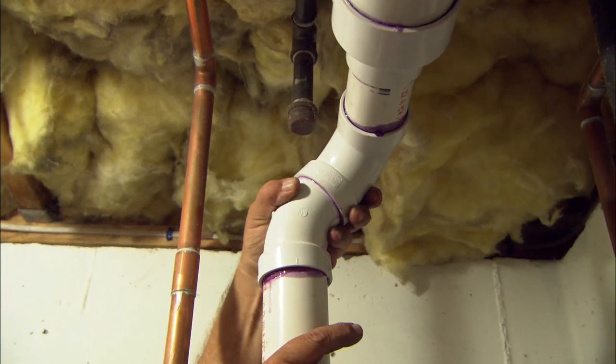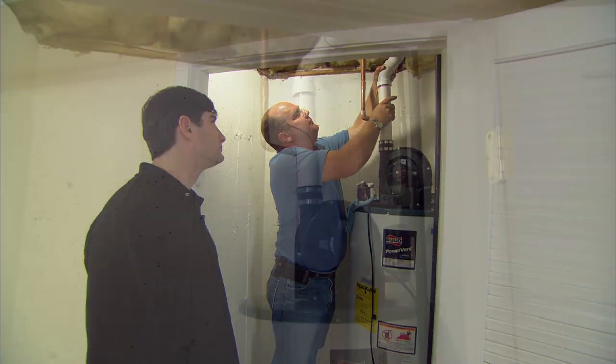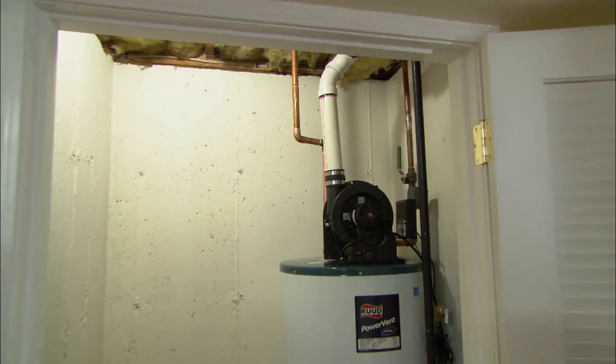Just want to squeeze it together and hold it for a five count and let that glue set up. Alright, the water heater is firing and the vent's on.